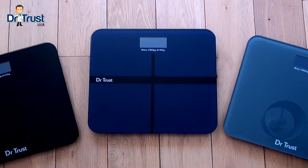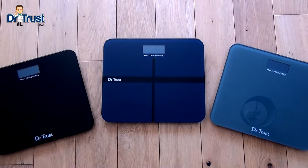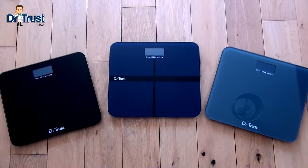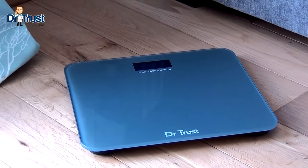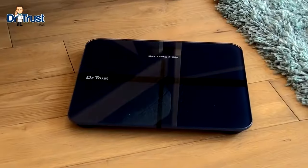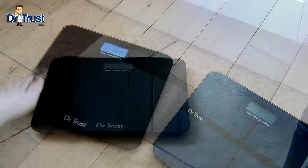Introducing the Dr. Trust range of rechargeable personal scales for eco-friendly, affordable, and high precision weight management at home. The Dr. Trust rechargeable scale comes in three models — Platinum, Executive, and Zen — to suit your home decor and personal style.